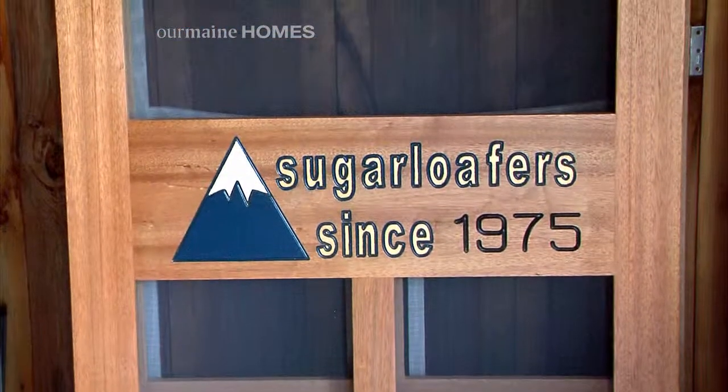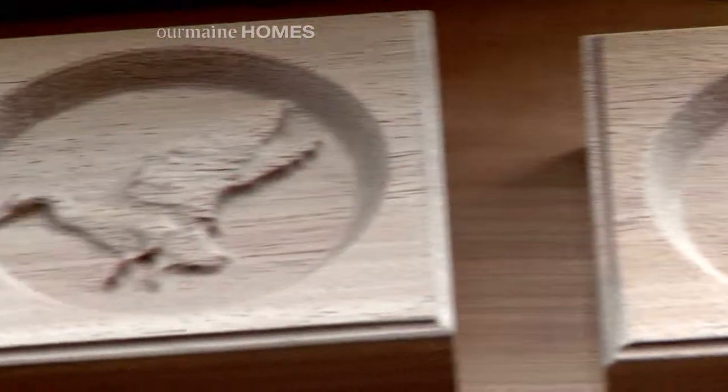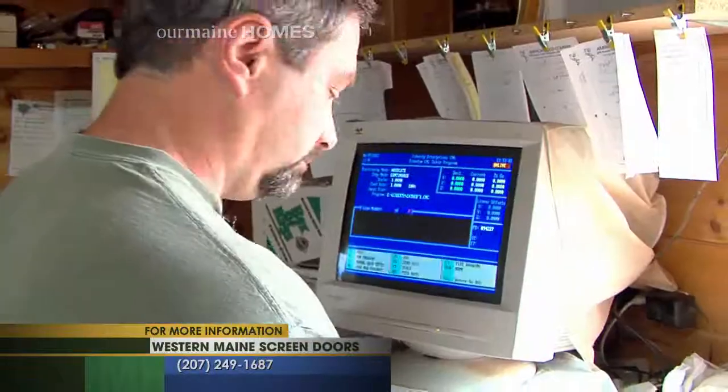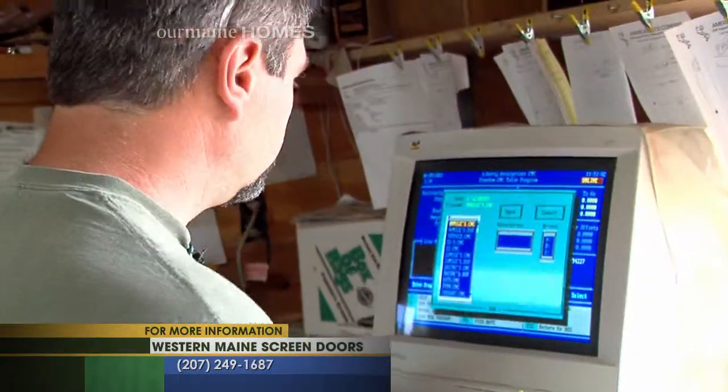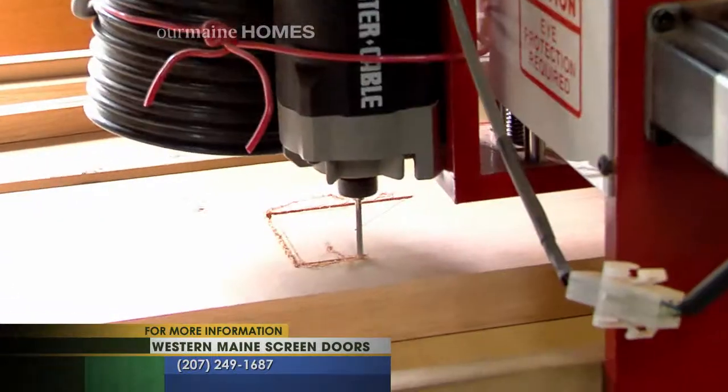I saw you have sugar loafers. And I saw you have these beautiful rosettes — this is something that you can also add on. How are these put together? Those are done on my CNC machine. I do a design on the CAD program that I have on my computer and it goes into the CNC machine on the table.